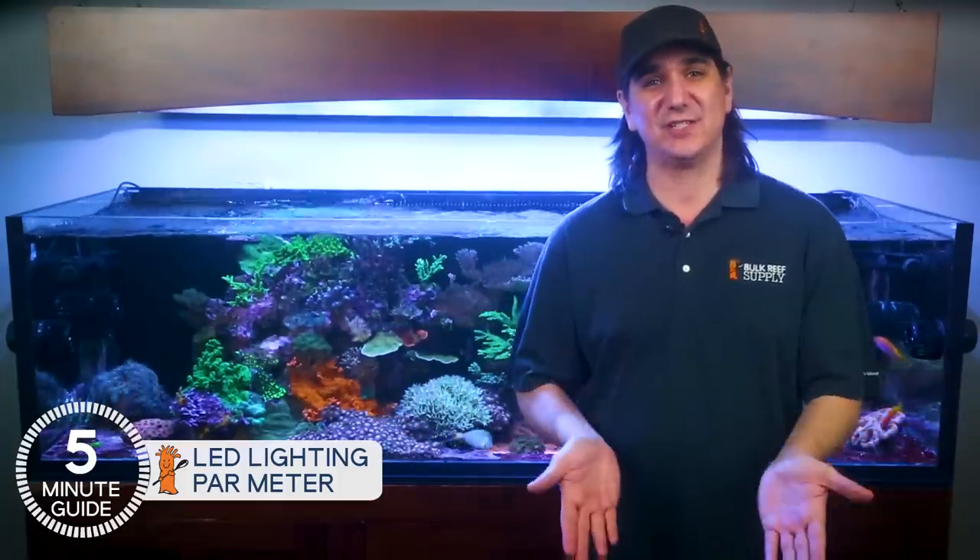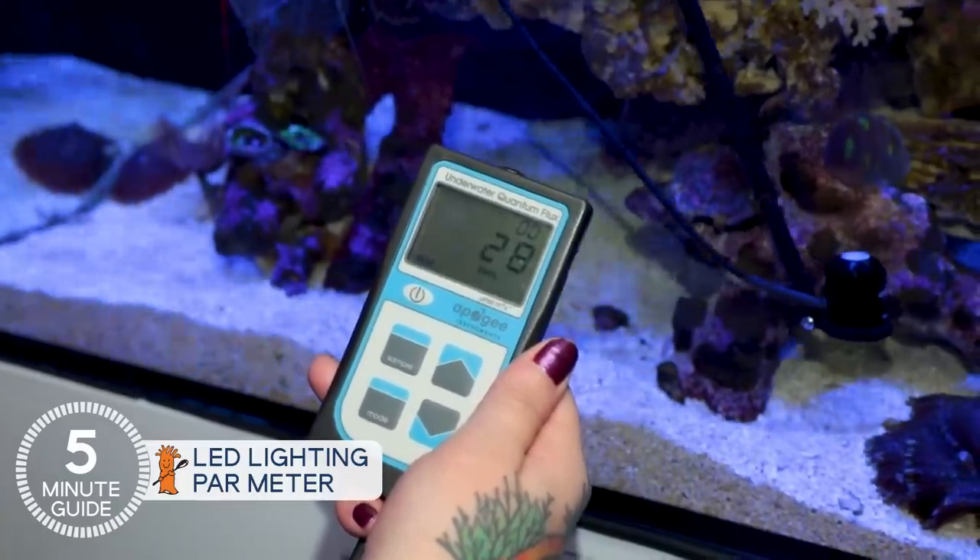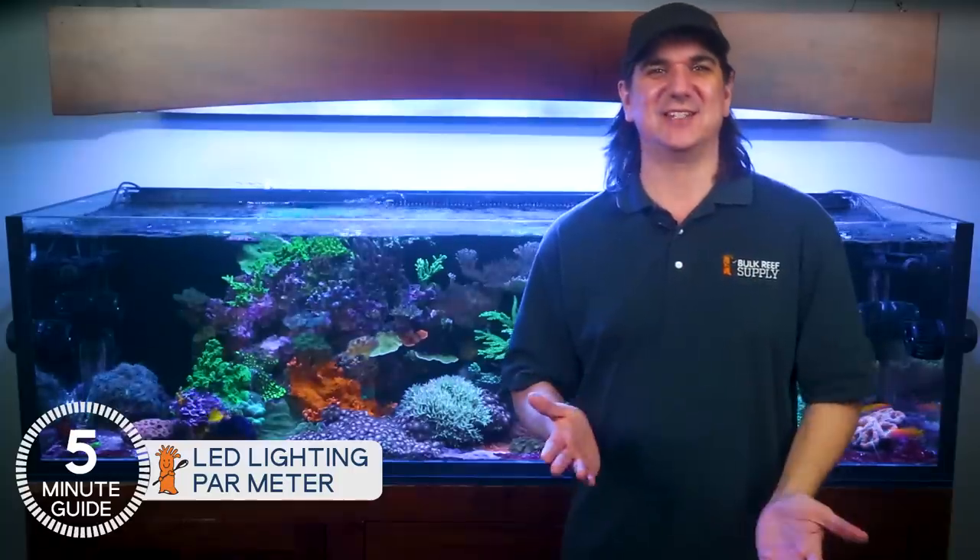Today on BRStv, lighting is both the most commonly misinstalled component on the reef tank but also paradoxically the easiest thing to get right the first time. If you want to see how a PAR meter can realize that dream of getting it right and knowing it, that's coming up.